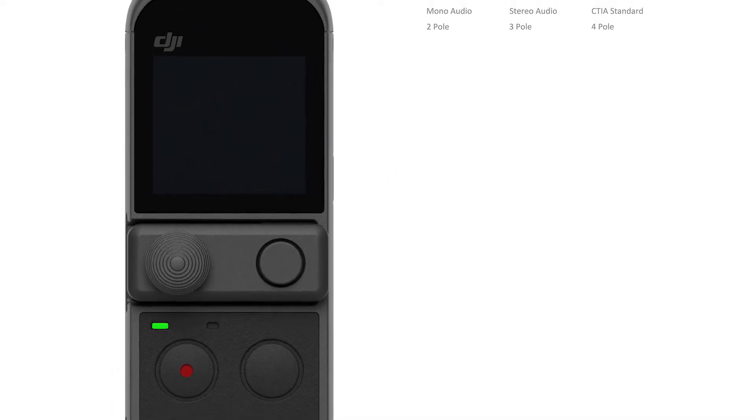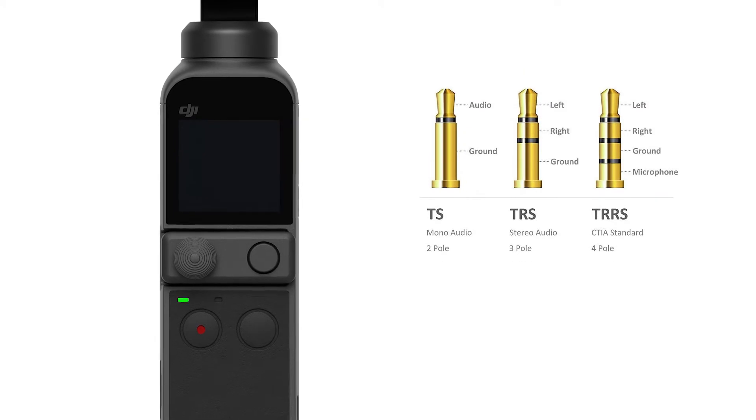The DJI Pocket 2 is compatible with all three types of connections. Let's try them.